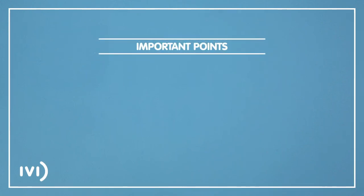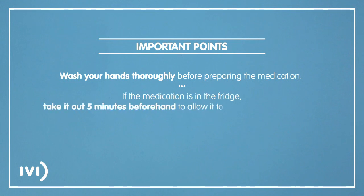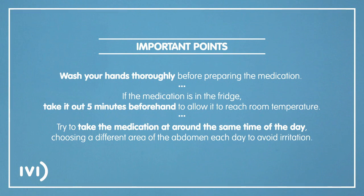Before taking the medication, please take the following points into consideration. Wash your hands thoroughly before preparing the medication. If the medication is in the fridge, take it out five minutes beforehand to allow it to reach room temperature. Try to take the medication at around the same time of the day, choosing a different area of the abdomen each day to avoid irritation.